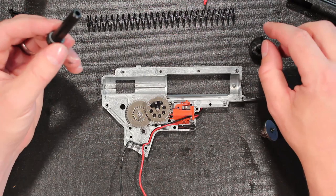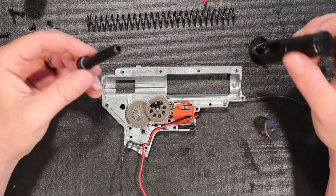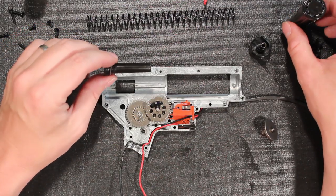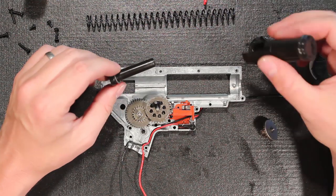Let's talk about plastic components inside here. Obviously the switch assembly is plastic — otherwise you'd be grounding the gearbox and creating sparks.